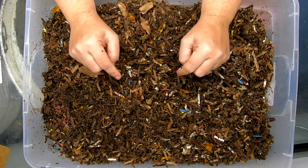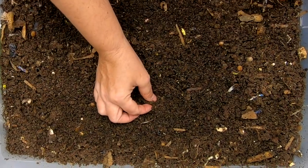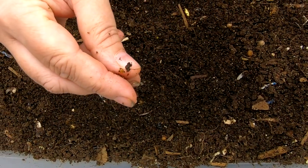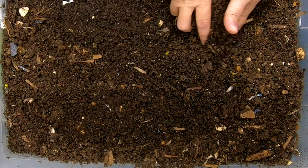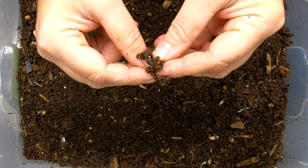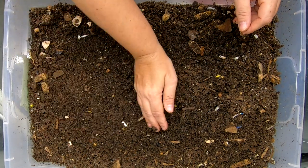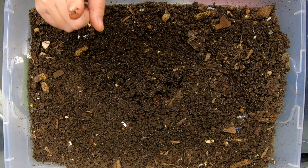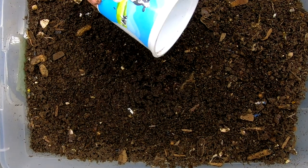Let me go get the next bin. Here is the bin that we're hoping to recruit worms from to start our new bin. And here is a brand new, maybe a couple days old, red wiggler cocoon. I always try and point those out — I know when people first start worm farming they have a hard time seeing them, so whenever I find them I try and pull them out so you can see them up close and know what you're looking for. In here we fed kiwis and banana. Let me go get a container to put these worms in when we grab them.